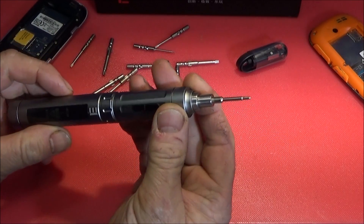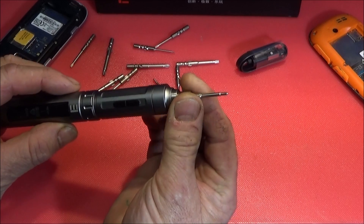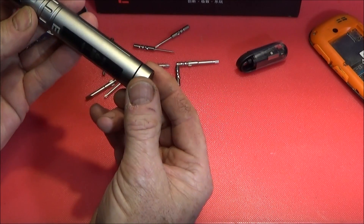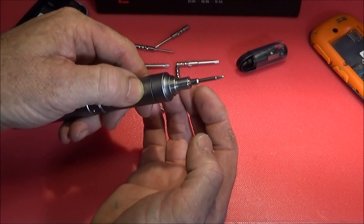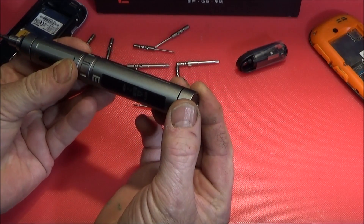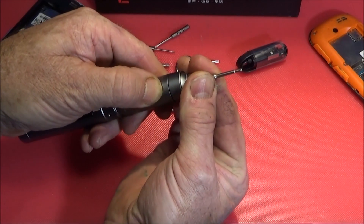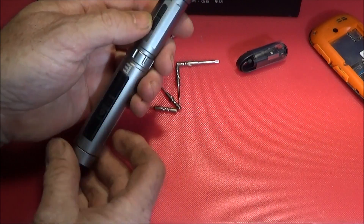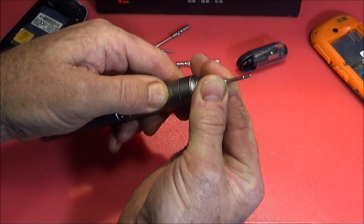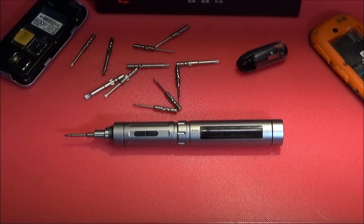Now I'm going to demonstrate the various settings on this unique screwdriver. In setting number one, I'm going to clamp my finger and thumb around the spindle to see how much force it takes to stop it. On number two you can see I'm clamping harder each time and you can actually hear the torque of the screwdriver. I can just about stop it on number three, but I can't stop it on number four, and obviously number five is a lot higher torque.